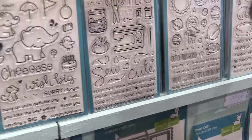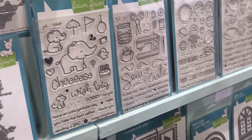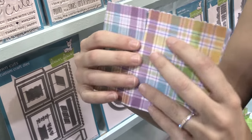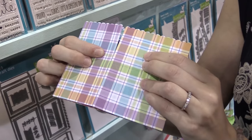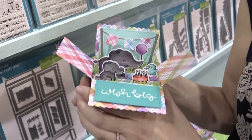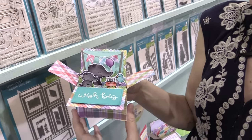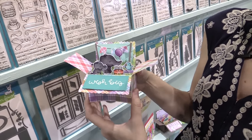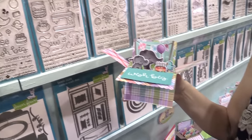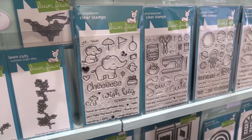Next up I'm going to show you my favorite set and my favorite new die. We have Elfie Selfie and our new Scallop Box Card Pop-Up. This box card pop-up folds flat, fits in a standard A2 size envelope, and when the recipient opens it, it pops up into this amazing box. They're so fun to decorate and you can put as many layers as you'd want in them. Elfie Selfie is perfect for birthdays and funny cards because the elephants can't take selfies of themselves — they've got a little camera there. We thought it would be hilarious if animals could take selfies.